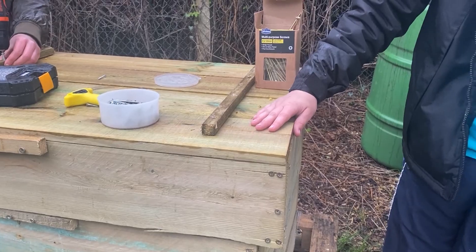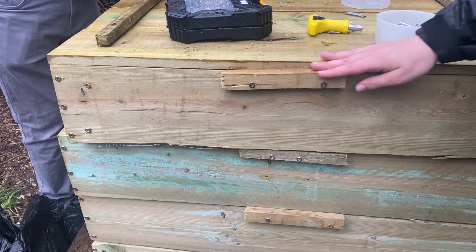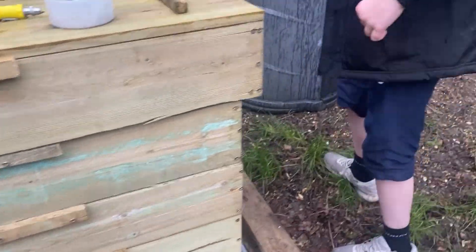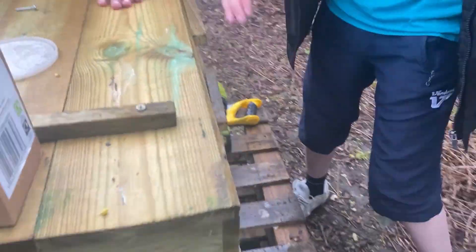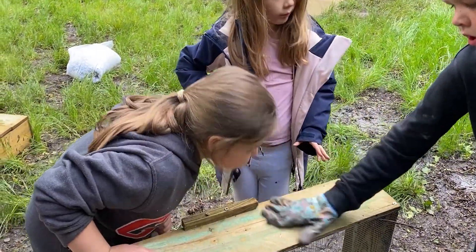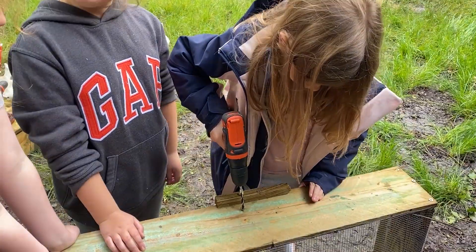Next up is securing the handles. On the end of each box, take a small block of wood, line this up with the top of the box and ensure a very small overhang — this overhang will help prevent the boxes from sliding around. Secure with two screws and repeat on the other side. Finally, drill some air holes around the top of the box; these don't need to be big but will ensure proper ventilation for your worms.